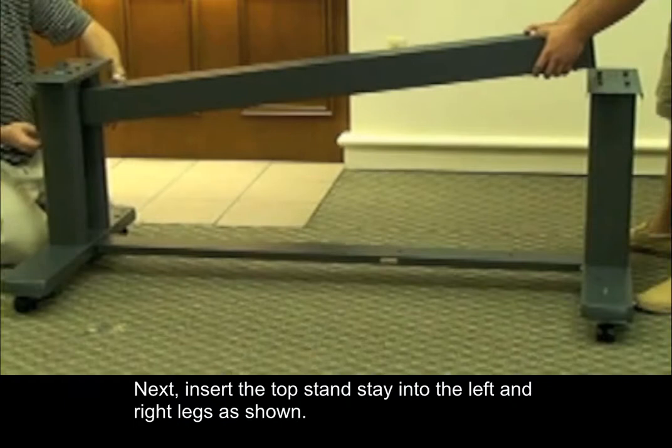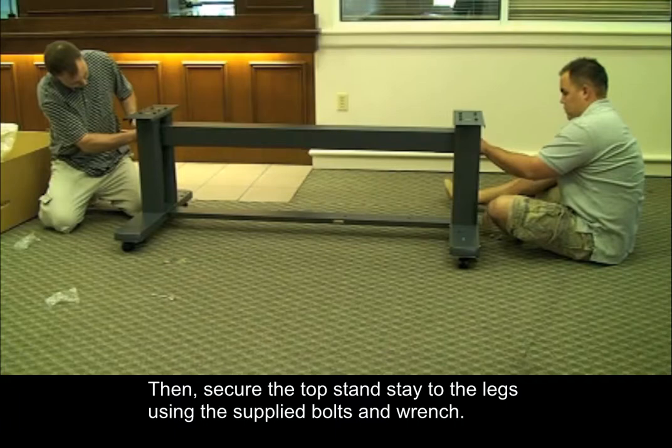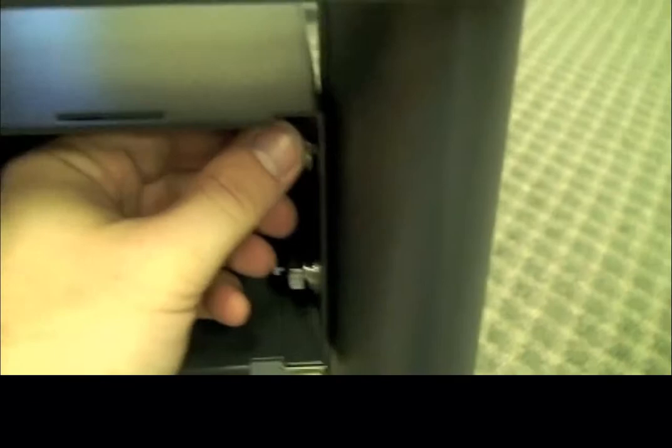Next, insert the top stand stay into the left and right legs as shown. Then, secure the top stand stay to the legs using the supplied bolts and wrench. Four bolts are used on each side.